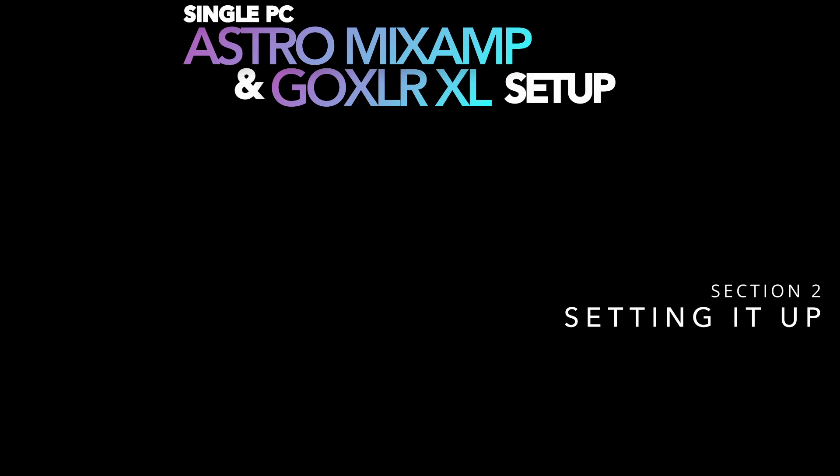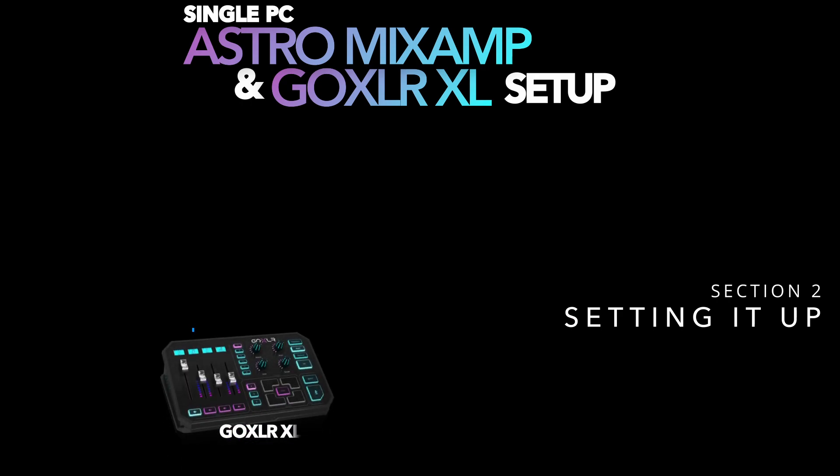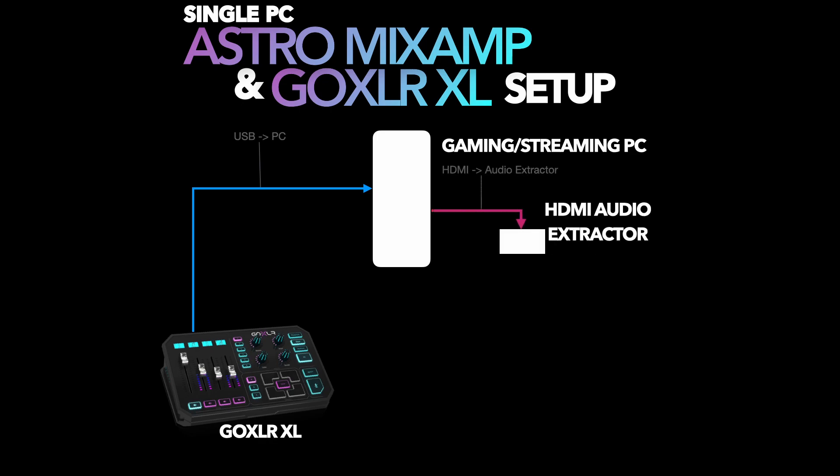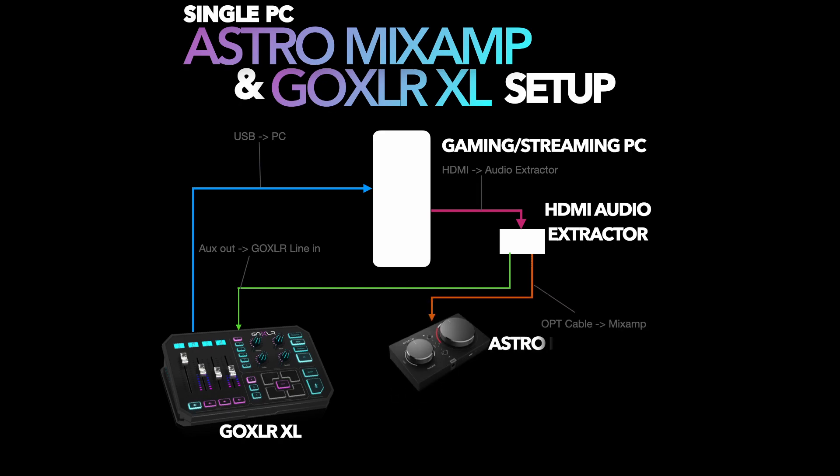For the single PC setup: we have our GoXLR plugged directly into our gaming/streaming PC since they are one and the same. We run an HDMI cable from the PC into the audio extractor. From the audio extractor, we output a 3.5mm aux cable right into the aux line in on the GoXLR. Additionally, we output an optical cable directly into the back of the Astro Mix Amp Pro to get our game audio.